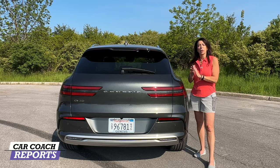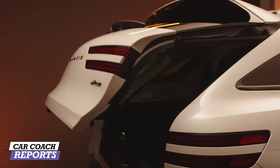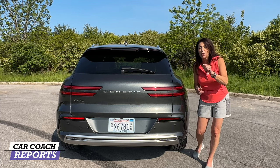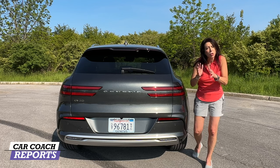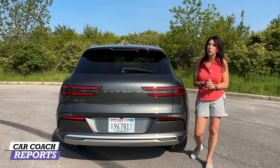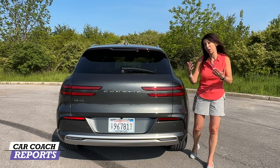The 2023 Genesis GV70 Electric starts at $65,000. Our test vehicle is the Prestige trim, which includes all the goodies: Nappa leather, top safety features, heated rear seats, head-up display, and Lexicon audio. With delivery, the window sticker price is $74,000. There are not a lot of incentives, but there is a tax credit — available on a lease but not a purchase. Those rules are constantly changing, so check with your dealer. Some dealers are factoring in where the battery and vehicle are built for the government incentive.